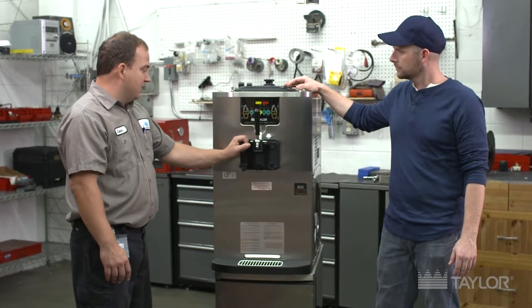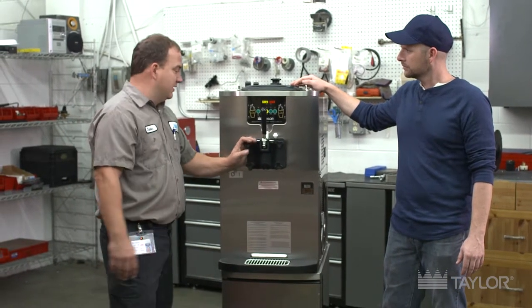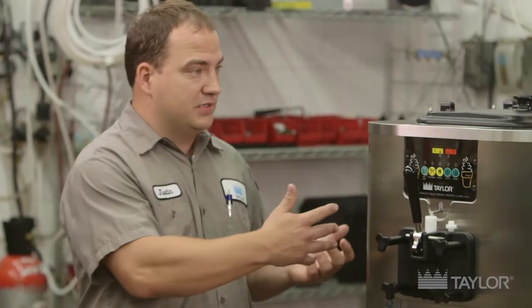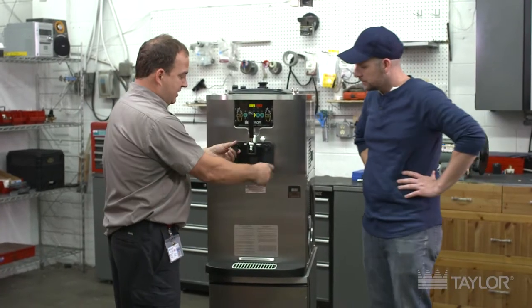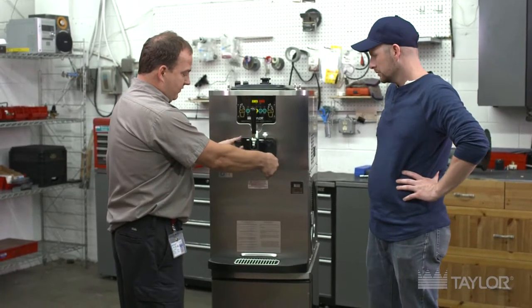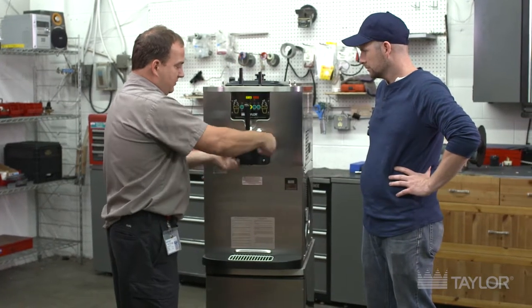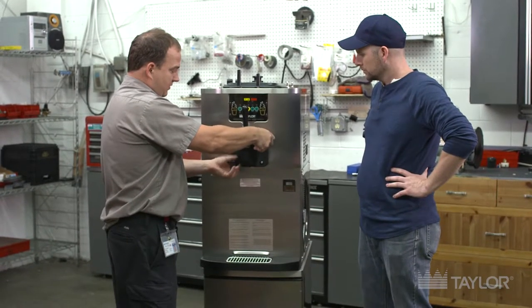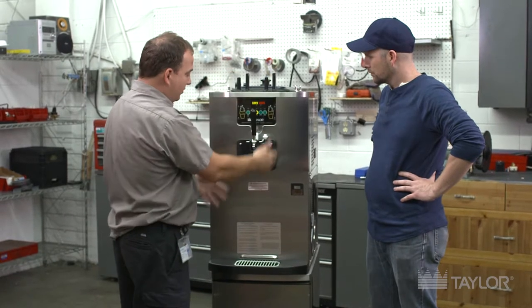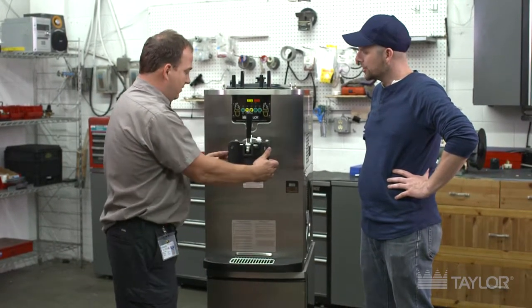A couple of the key points that operators need to really pay attention to with their new Taylor equipment is replacing scraper blades, O-rings, and just general overall maintenance of the machine. On a daily basis, you can take the machine apart. We have a couple of hand screws — a long one and a short one. The longer ones go on the top of this particular machine. When taking them off or putting them on, I like to go in a crossing pattern — it tightens or loosens everything evenly, kind of like changing a tire.